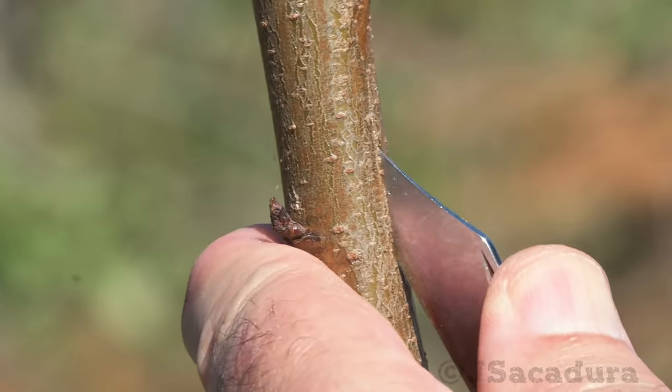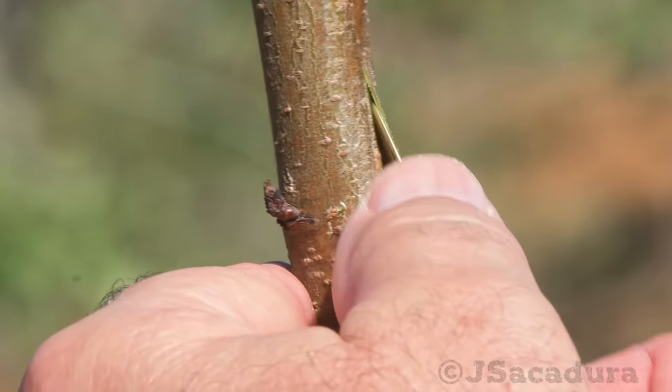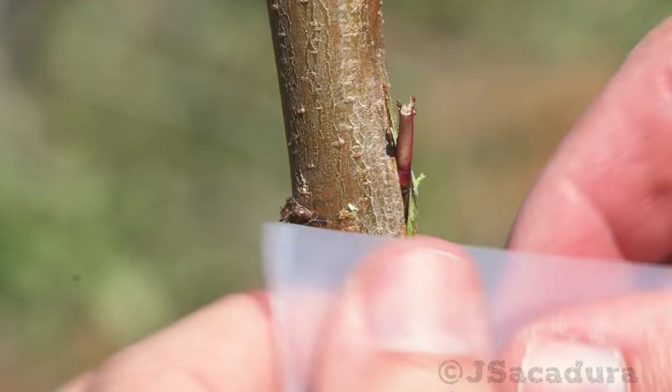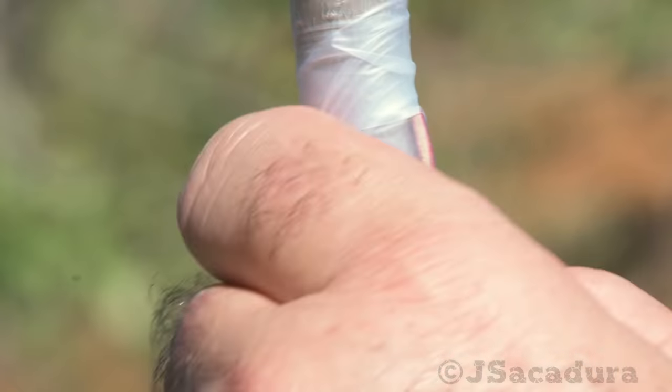Most grafted trees were potted and kept outside. Since heavy rains are common this time of year, I covered some grafts completely including the leaf petiole to avoid rain damage.